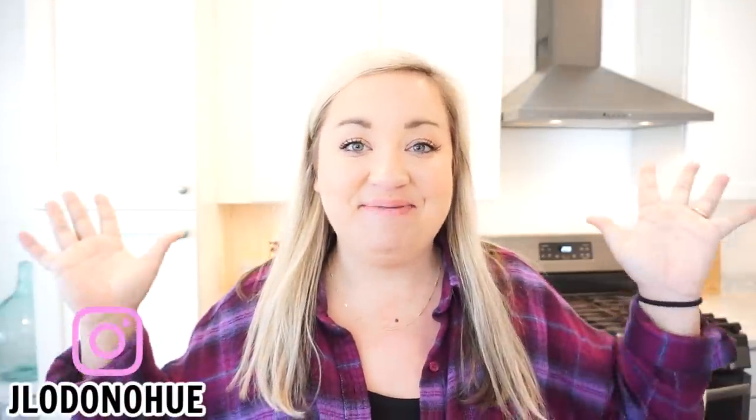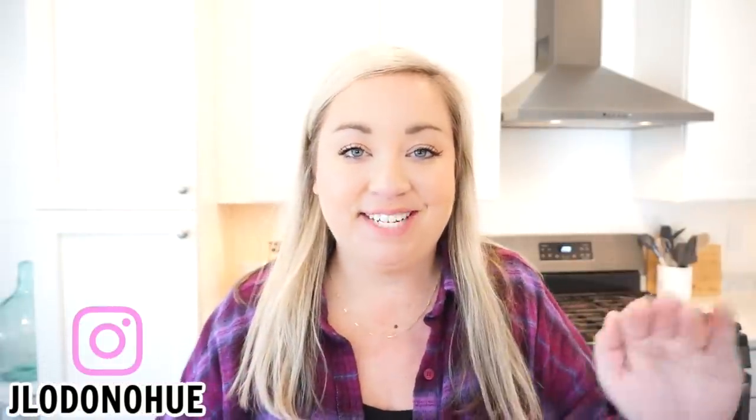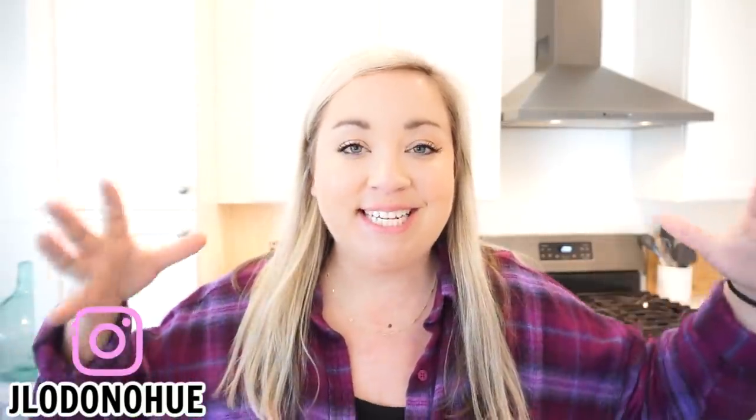Hello my friends and welcome back to my kitchen. It feels so good to say that. I am so excited for today's video because this is like my first true video in the new house, in my new kitchen, and I am so excited to get in here and do some cooking. Y'all know if you've been around here for a while, we love some appetizers in this house. I know you guys do too and I have some really delicious ones to make with you guys today.